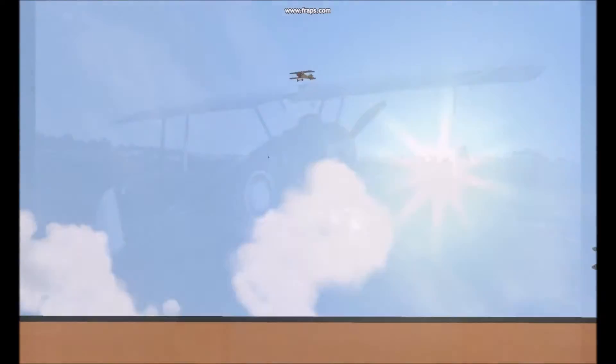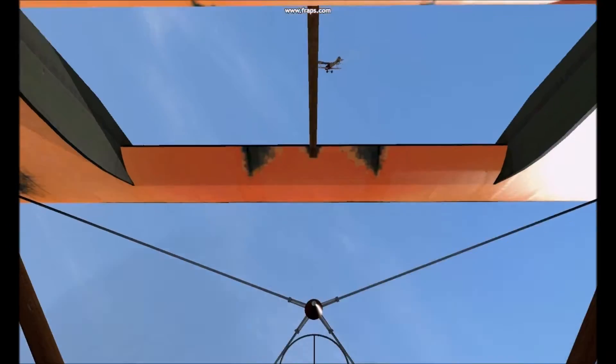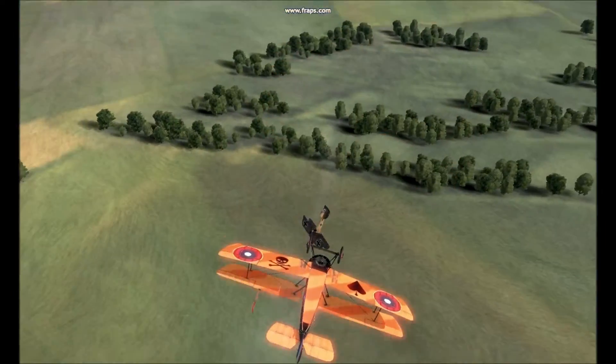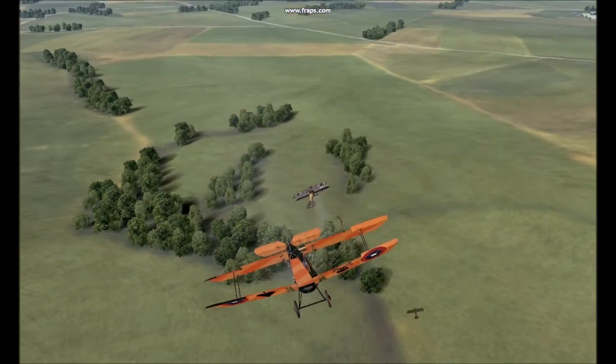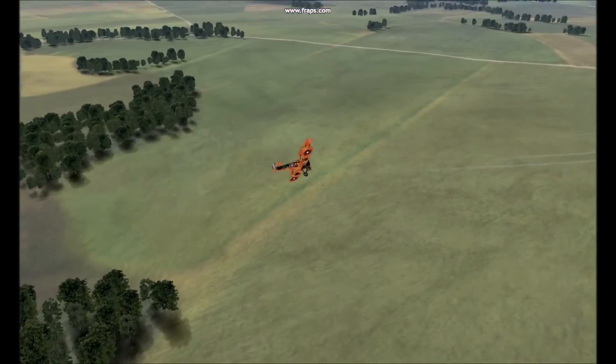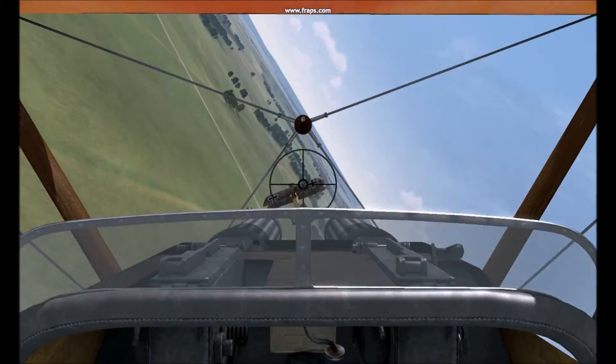The Sopwith Camel, in the hands of skilled pilots, in combination with other aircraft introduced like the SE-5A and SPAD-13, began to establish air superiority during the summer of 1917 in World War I.